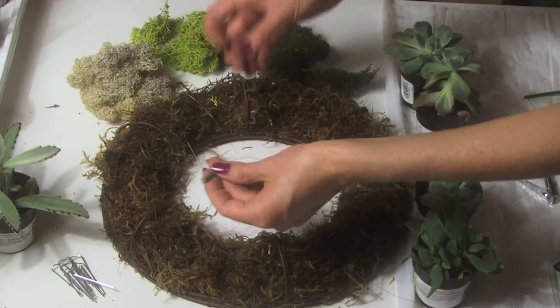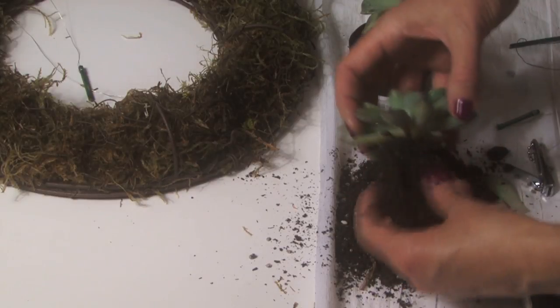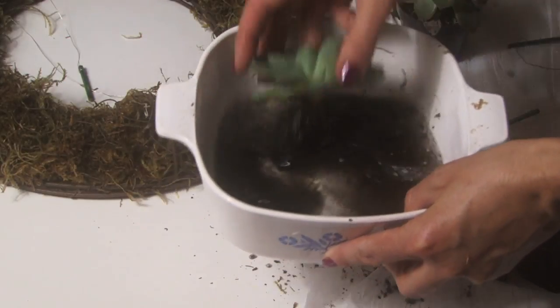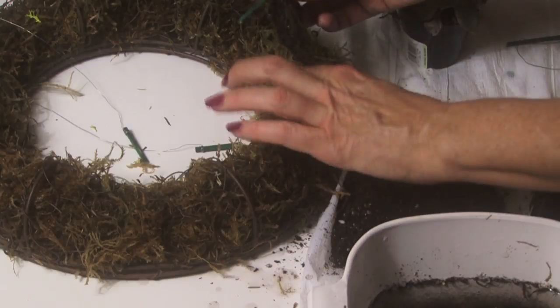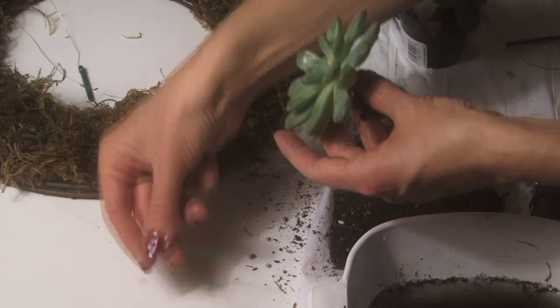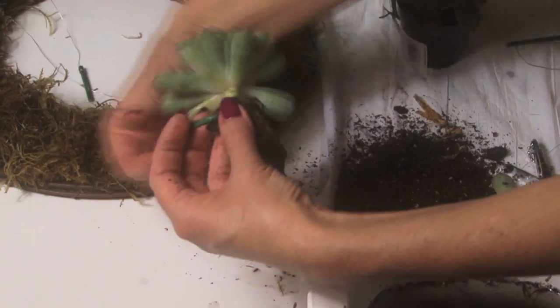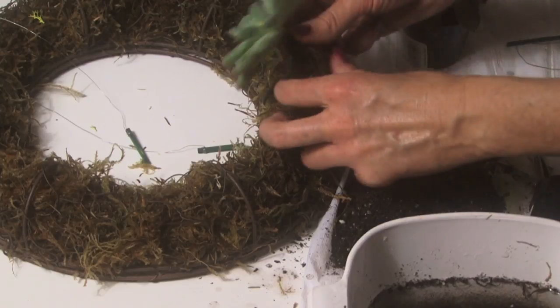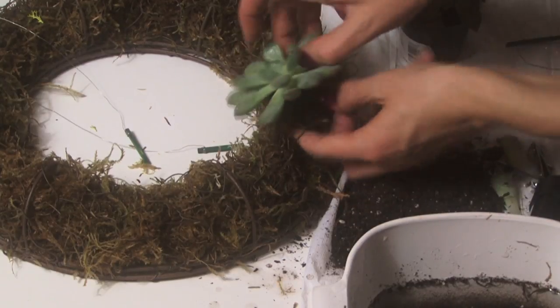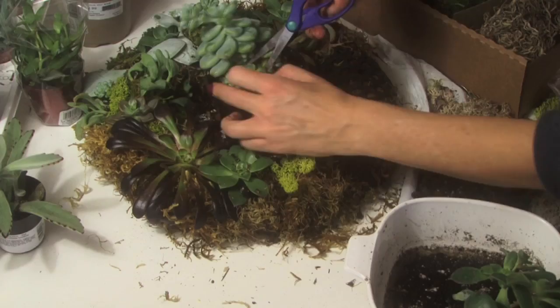Now it's time to add the succulents. For small succulents, take off the dirt around the roots and rinse the rest off in water. Create a hole where you want to put it. Break off the long stick on the floral sticks with wire, wrap the wire around the bottom, and then put the sticks and the roots to secure it inside the hole. You can trim those roots if needed — they will grow back.